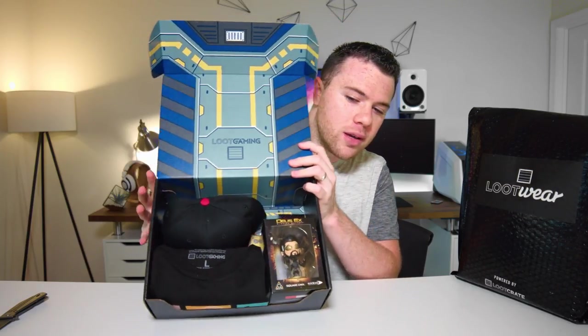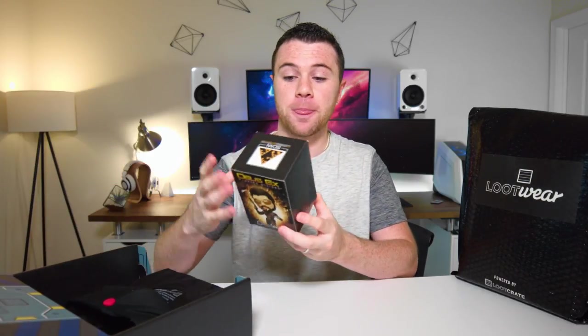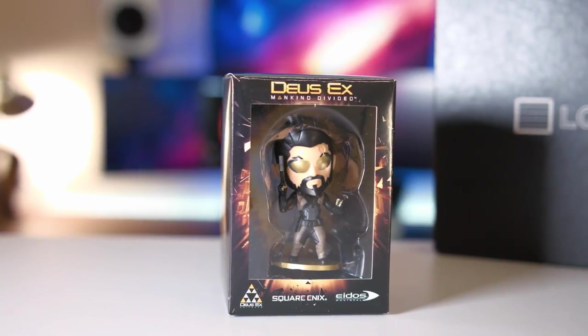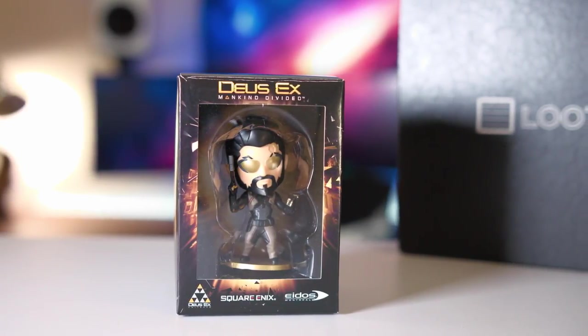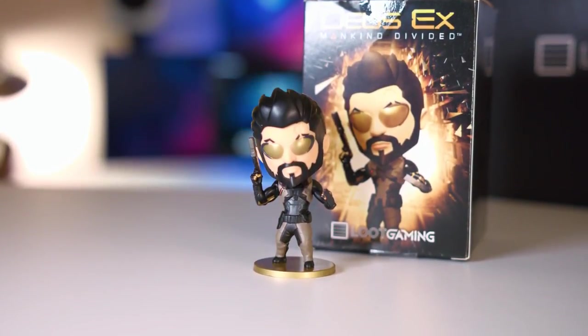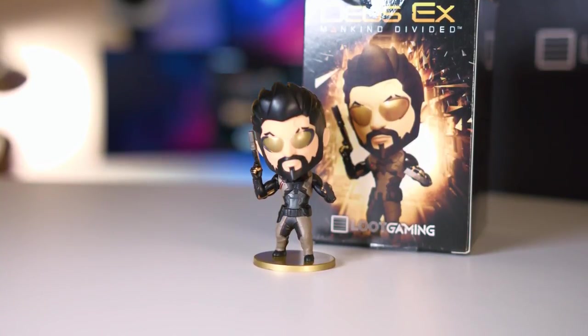So I'll give you guys a look and we're going to take a closer look at each item. The first thing is a pretty sick-looking figure — kind of like a pop figure, probably their own brand. It is the Deus Ex: Mankind Divided figure. This actually looks pretty cool — it's not quite a pop figure, more like a little action figure. The seal is legit. It's painted really nicely, looks pretty legit. If you scan the code on it, it'll give you a bonus in-game item, which is pretty neat. That is the first item, the Deus Ex figure.